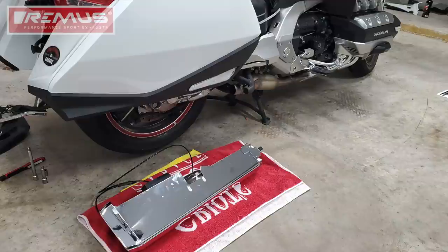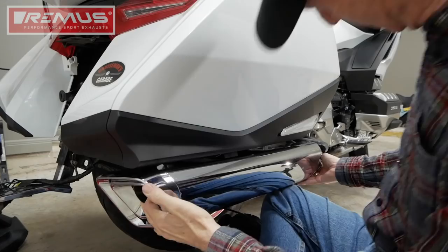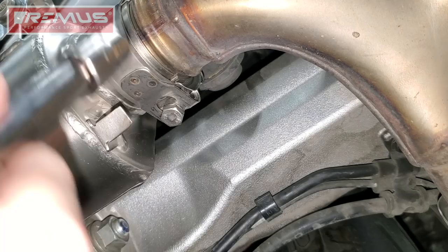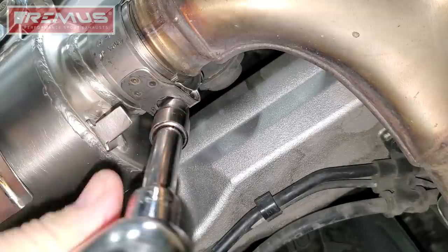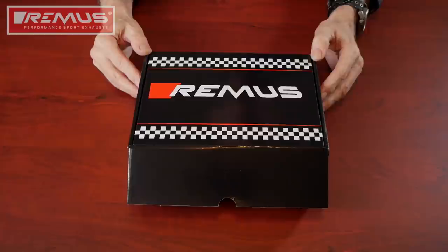Now we're ready to reinstall our new Remus mufflers with the chrome covers installed. I like to put a shop towel down so I don't scratch those chrome covers. Place one of the clamps that came in your kit over the end of the muffler and then slip it into place. Use a 12mm socket to reinstall the 12mm hanger bolt. The bolt on the clamp should be facing down as shown. Use a 10mm socket to completely tighten this clamp. Once you've completed this on the right side, repeat everything on the left side of the bike.